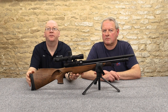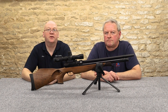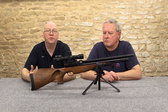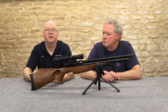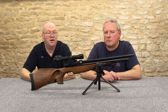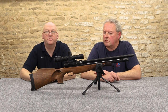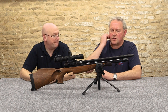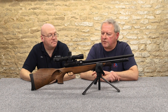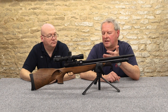As well as this gorgeous walnut thumbhole stock, they also supply the gun with a beech stock, standard walnut, walnut thumbhole (which this one is), a walnut left-hand dedicated stock, and the super light traditional and hunter green stocks, which are both made of poplar wood. There aren't many manufacturers that offer dedicated left-hand models — they charge a little bit extra, but the fact that it exists is great.